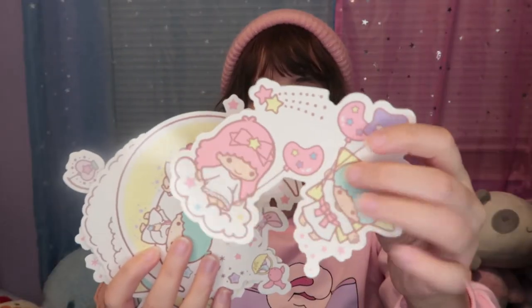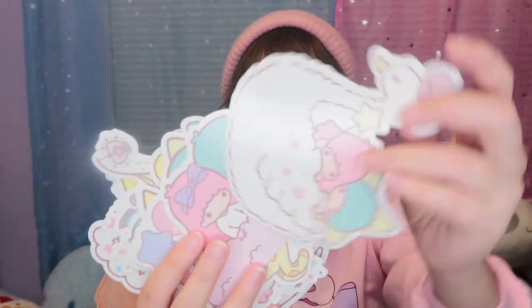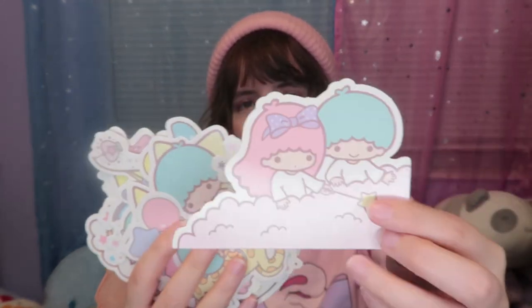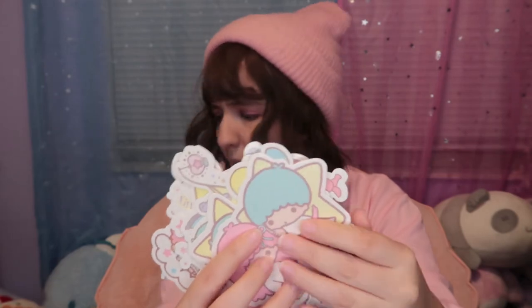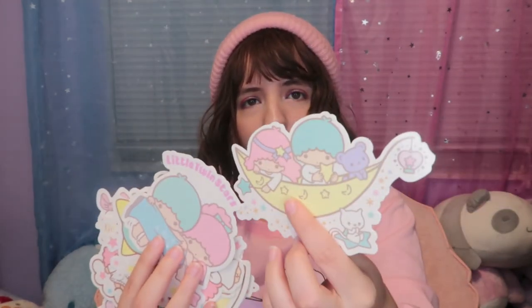I also got this cute kind of birthday banner — it's like a garland you hang up that says 'Happy Birthday,' but instead of that it has Little Twin Stars. You get a lot of different Little Twin Stars art pieces, all with holes so you can thread through this pink ribbon. I'm actually using the ribbon right now to play with my cat because she fell in love with it! All the art pieces are different — I'm going to decorate my room with them. It also came with a cute Little Twin Stars bag, and I can use each art piece all around my room.